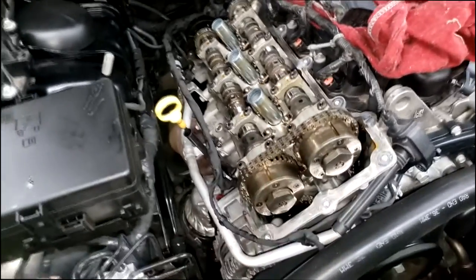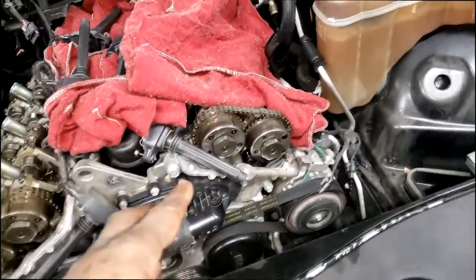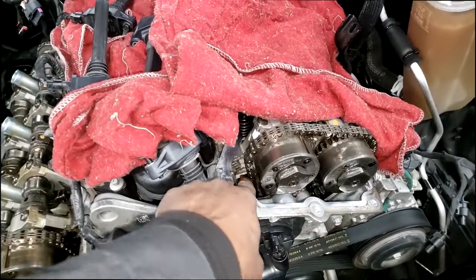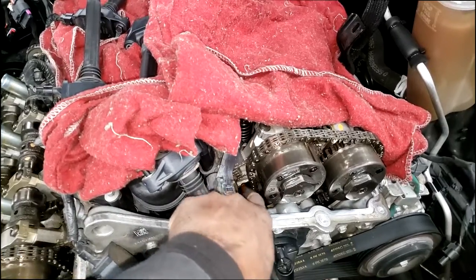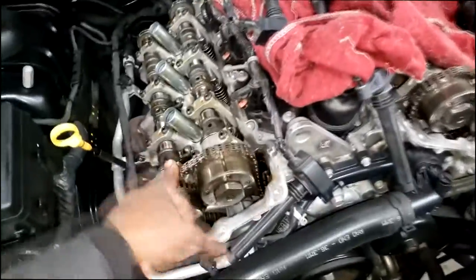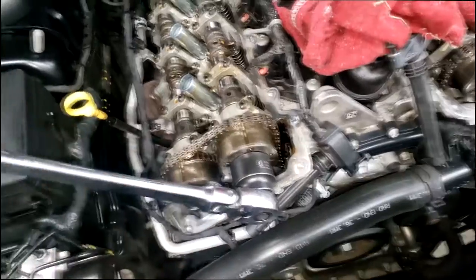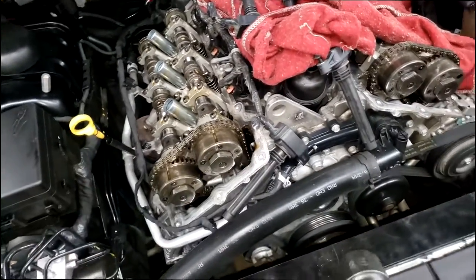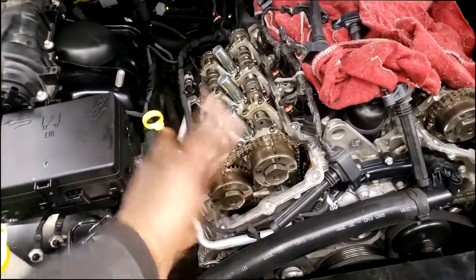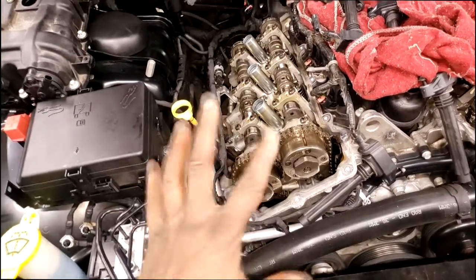On bank two you're going to be forced to use some type of tool to bring the guide off the chain and create some slack. But bank one is fairly simple. I had two or three guys getting beat up on bank one — and that's actually the easiest one.